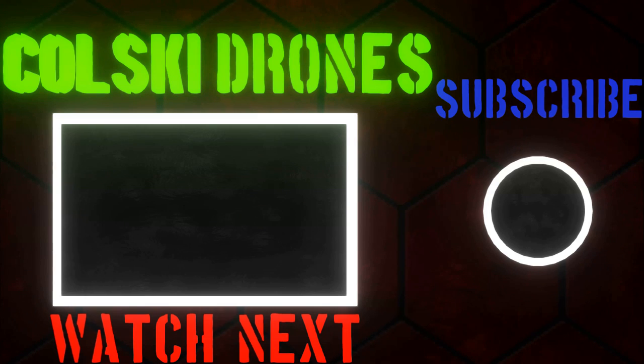Thanks very much for watching this video, I hope you enjoyed it. If you did, please hit the like button and please do consider subscribing if you haven't already, and hit the notification bell. Thanks for watching.